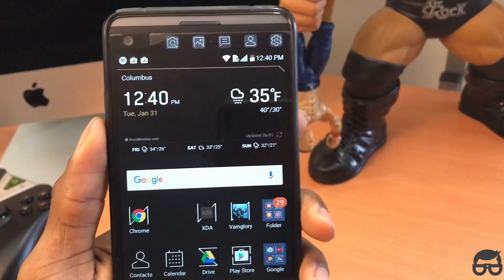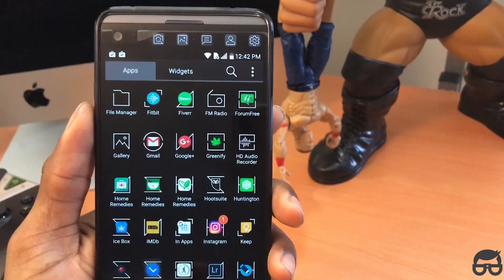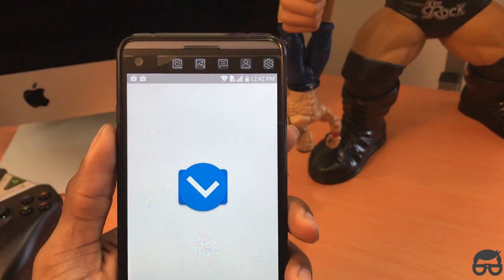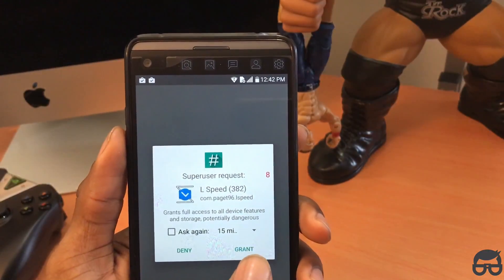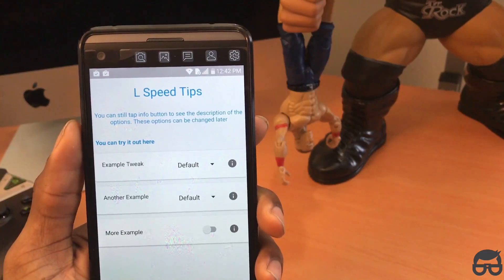Then we're going to go to the other app, which is L-Speed. Click grant and wait for it to load up. Click get started — it's just going to go through the welcome screen.